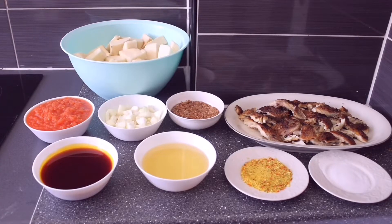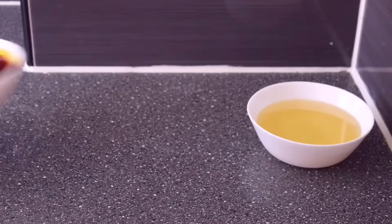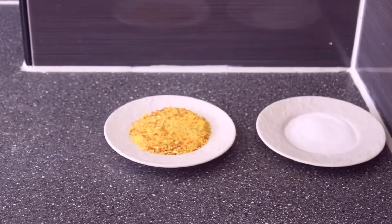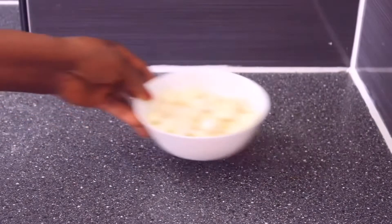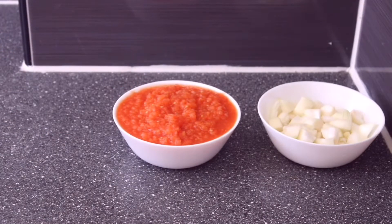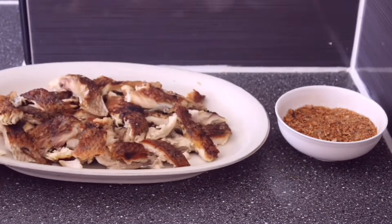These are the ingredients we are going to be using today: vegetable oil and palm oil, salt and Maggie, chopped onions, and a tomato mixture which consists of tomatoes and pepper. We are also going to be using crayfish and smoked fish.